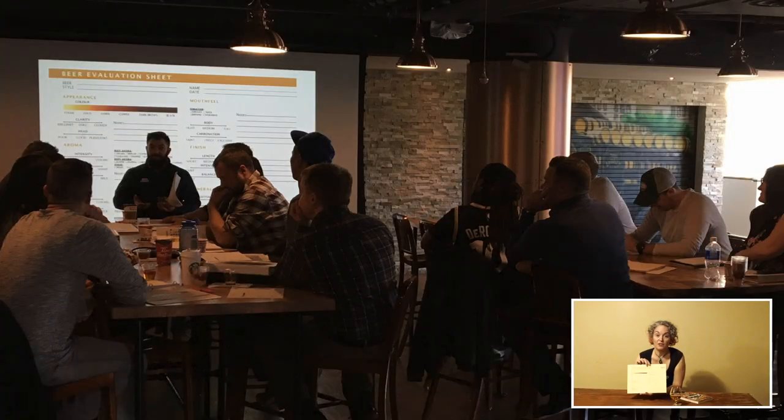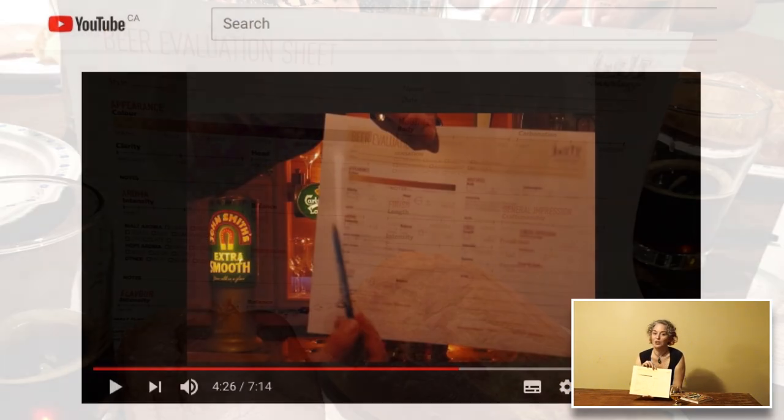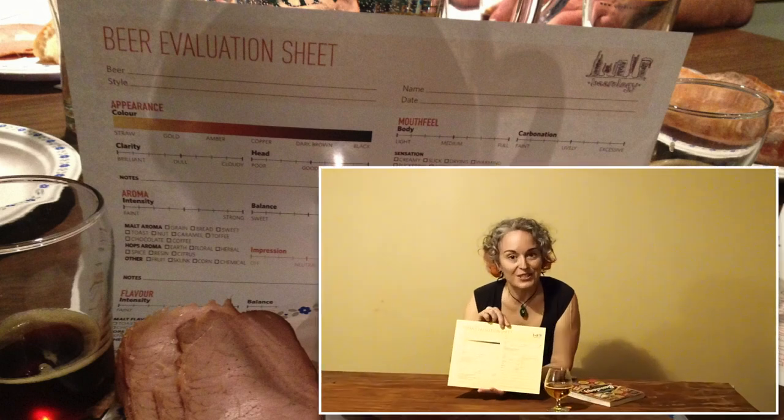This sheet is available as a free download on my website — it's a PDF, you can print it out as many times as you like. I've been delighted to see a number of people using them for beer tastings at home, for personal notes, even in beer competitions across Canada, in the U.S., and as far away as Australia and New Zealand.